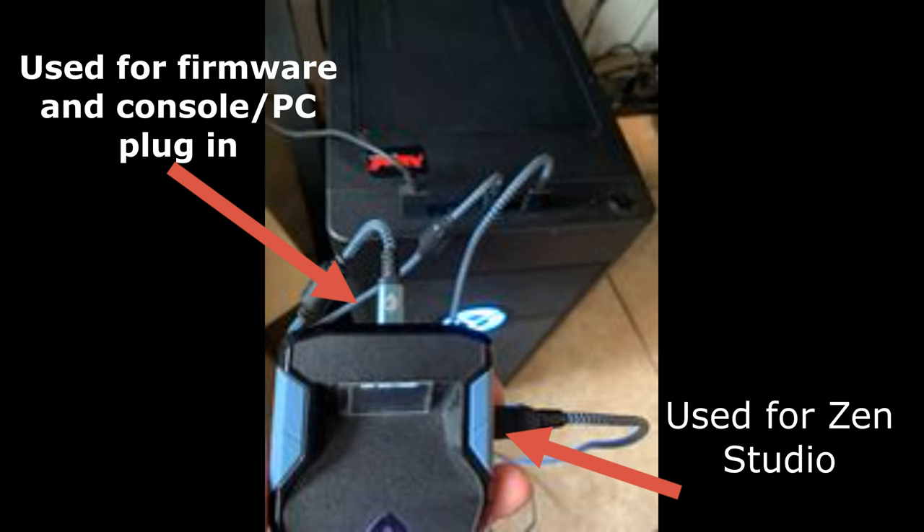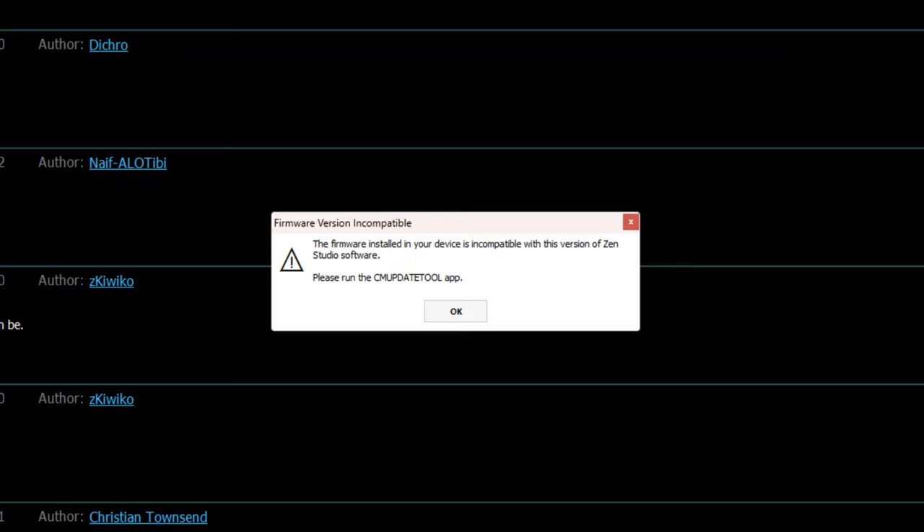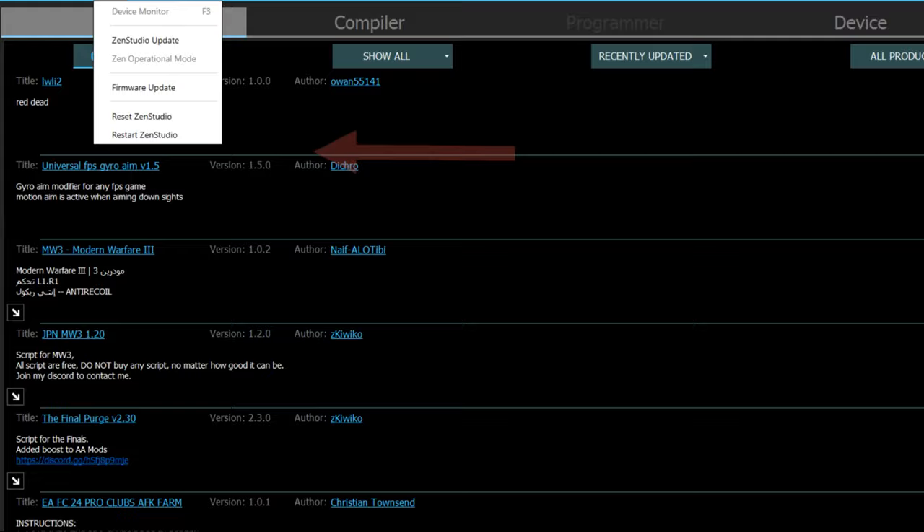Once they're plugged in, this is the screen that should pop up within Zen Studios. Here's the message you're going to get — you need to use the Update Tool app. Here's how you get there: go to Tools right there and click on that. After you click on that, you're going to get the drop-down menu, which will tell you to do a Firmware Update. Go ahead and click on Firmware Update.